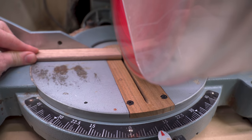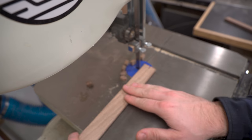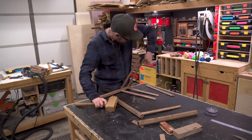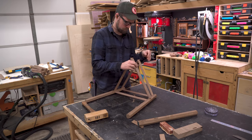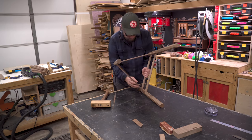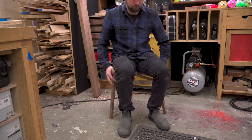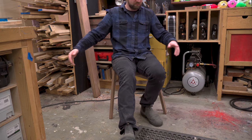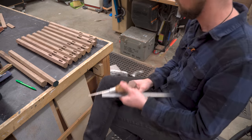Before cutting all the stretchers and turning the legs, I wanted to make 100% sure that everything was going to work properly. So I quickly cut out a couple of stretchers that were roughly the right size — not necessarily perfect but enough to get the job done — and then banged them together to see if they would fit. All the parts fit up fine, but the ultimate test was to try and sit in it. Without any glue in the joints I wasn't about to rock back and forth, but it was sturdier than expected.